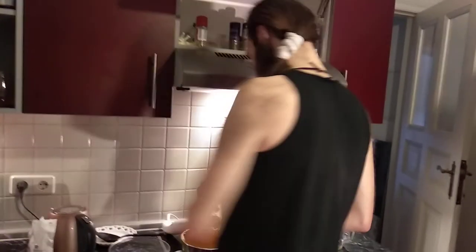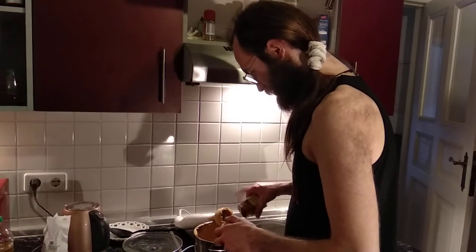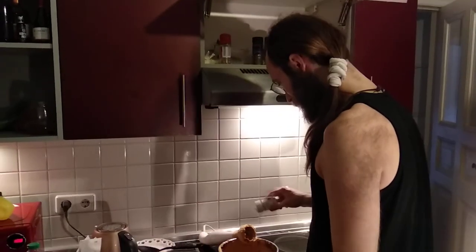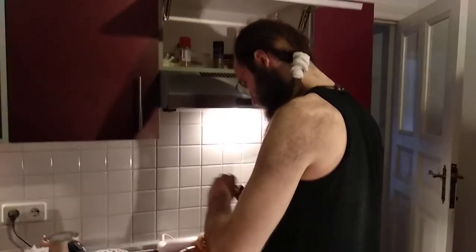And then we do some paprika, because it was the closest. You can actually never have too much paprika in anything. No salt — we said less white than black. There's already too much white. Yeah, we're too white.